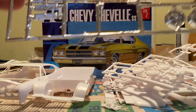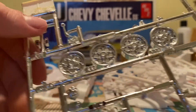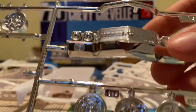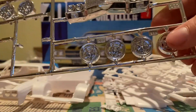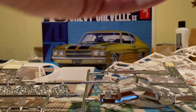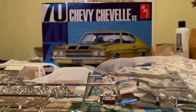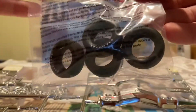We got our kind of big chrome tree, we got these rims and we got these rims, we got mirrors, shifter, we got our grill, our bumper, and valve covers and an alternator. But I'm gonna go with these rims. Got a single piece windshield with headlights. Got our Goodyear tires, one metal axle and taillights.